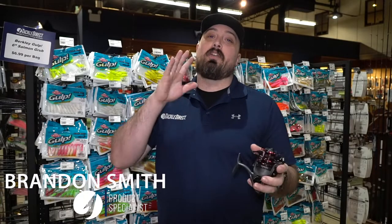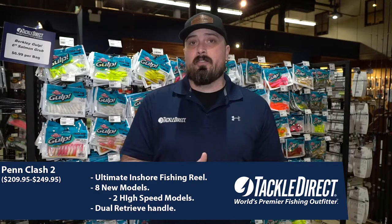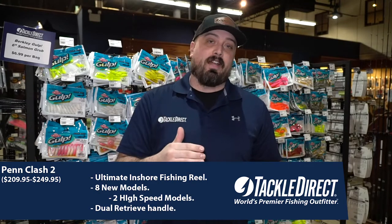Hey everybody, Brandon here with TackleDirect. Today we are talking about the Clash 2 spinning reel from Penn Fishing. You guys loved the Clash 1, so they brought out the Clash 2 with a ton of really awesome new features. You have eight different models, anywhere from a 1,000 up to a 5,000.